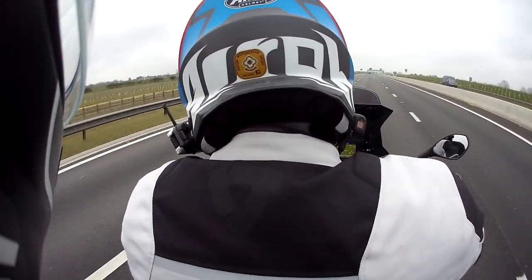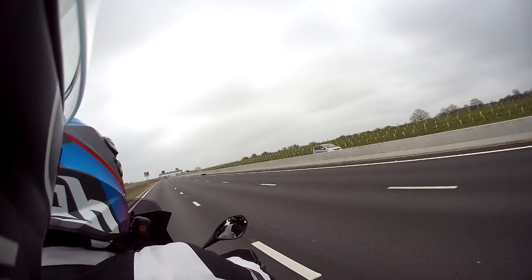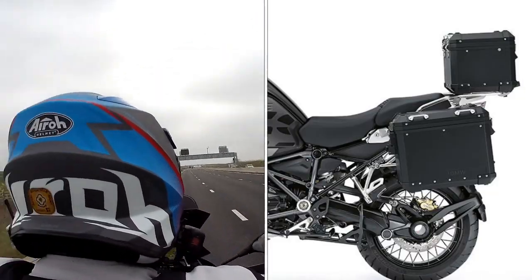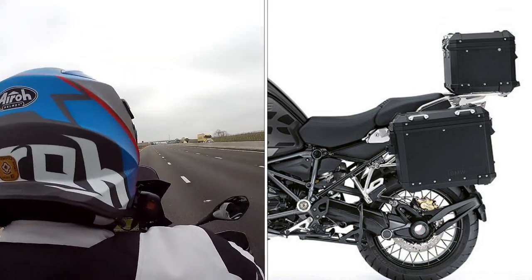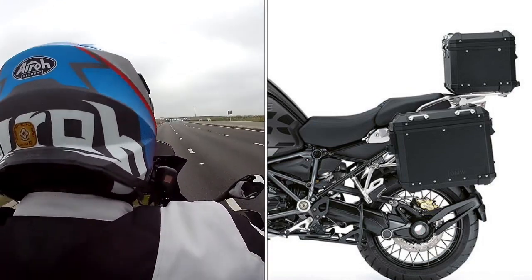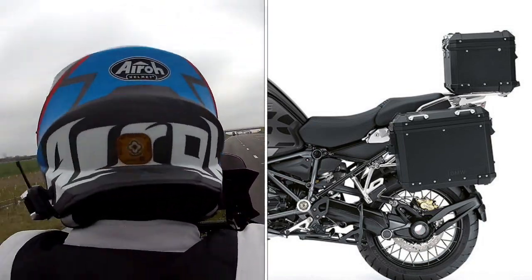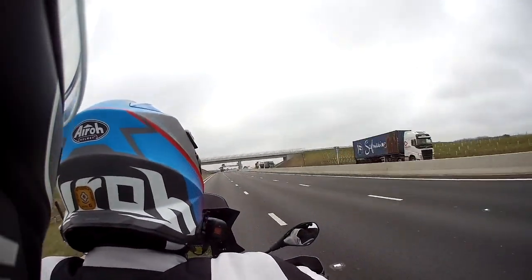If anybody is going to take a pillion on a long ride, I'd highly recommend getting a top box. Obviously you've got the luggage space, but predominantly from a passenger point of view it makes you feel safer because you've got back support. At no point do you ever feel like you're going to get thrown off the bike under heavy acceleration. It does depend how intimate you are with your rider, though.